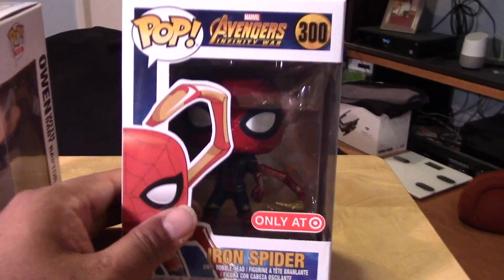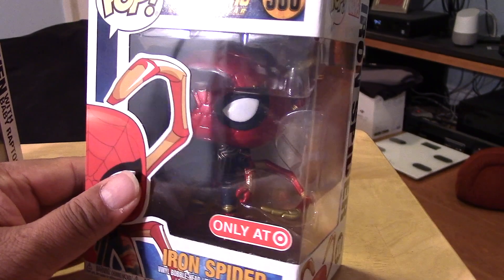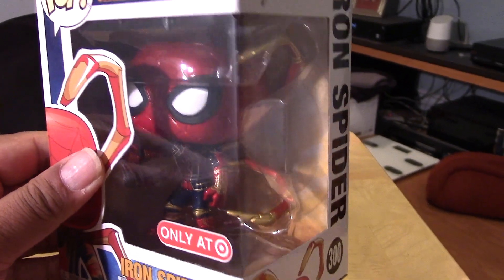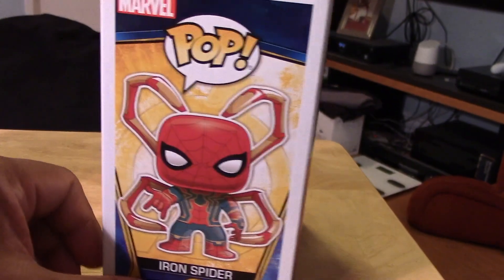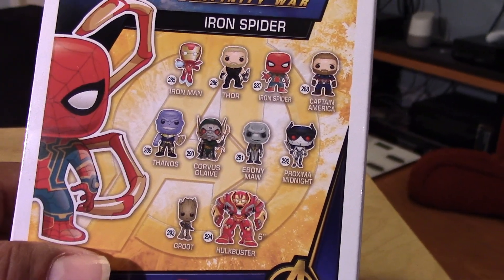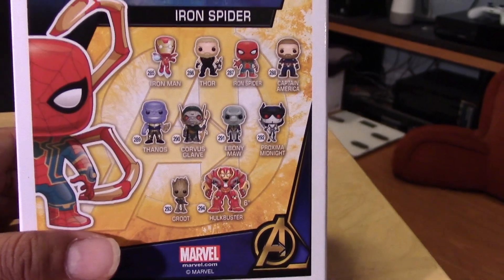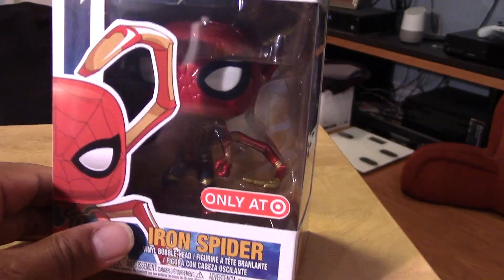We have here from the Avengers Infinity War film, Iron Spider — the Iron Spider version with the extended armored legs in the back. Quick view of the artwork and some of the lineup of the Infinity Wars Pops if you are collecting them all. I'm not really collecting this series, but I thought this was a cool figure and it is a Target exclusive, so couldn't pass it up.